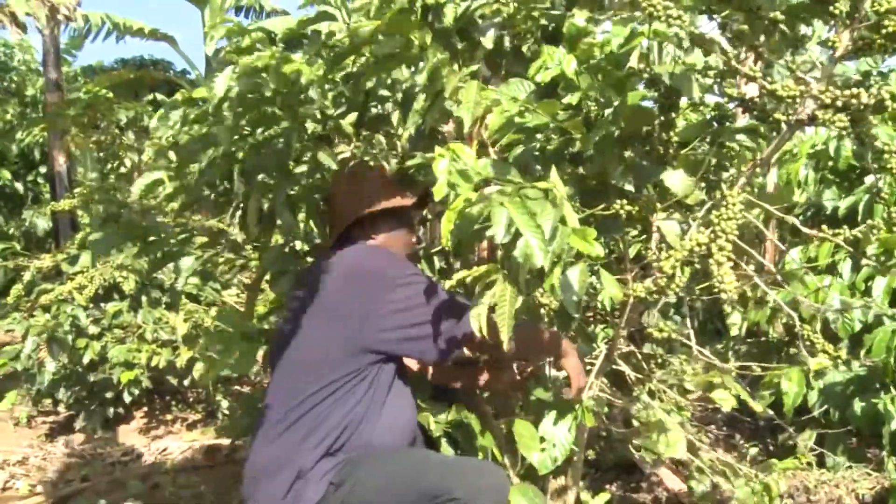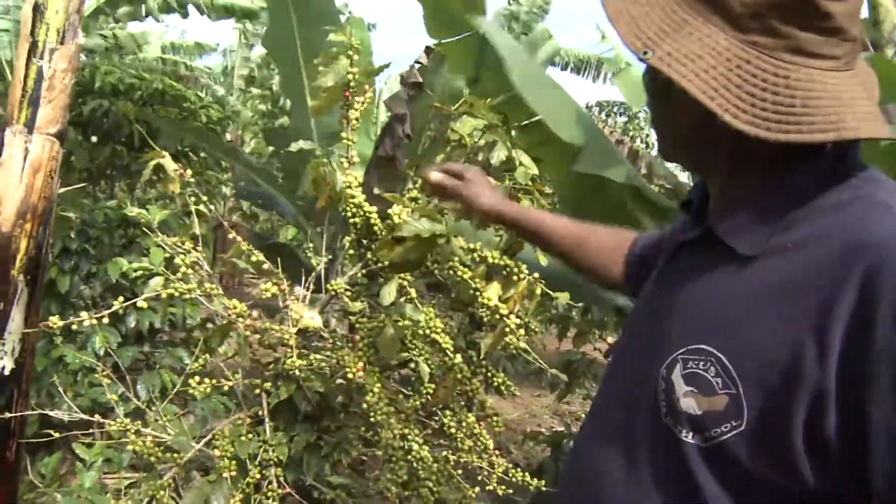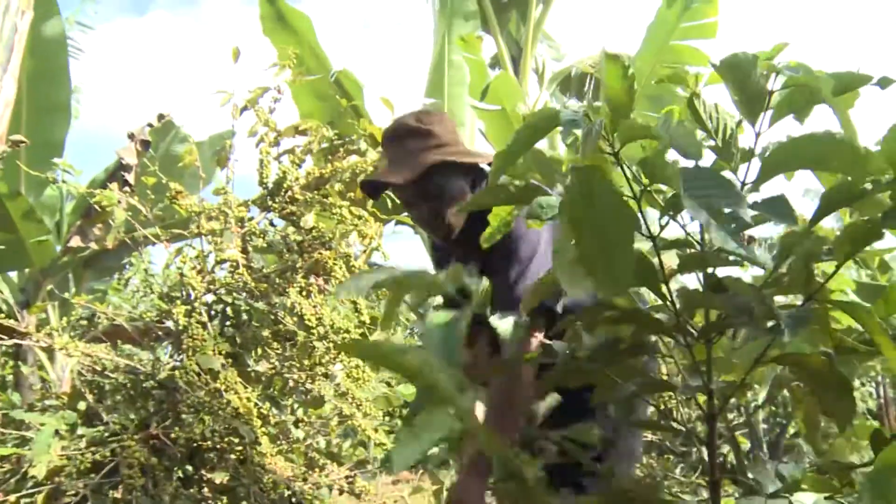In Mitoma district, Francis Robaromba, a retired magistrate, is a successful commercial coffee farmer, and he uses only organic fertilizer.